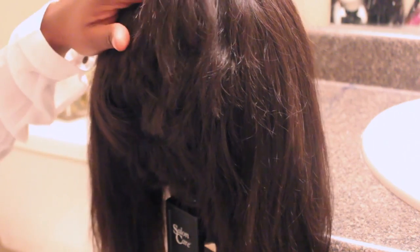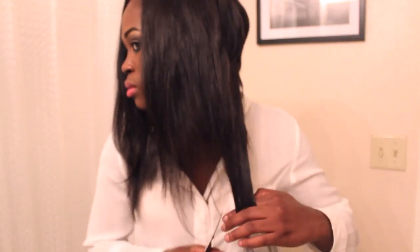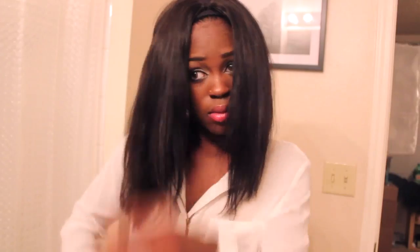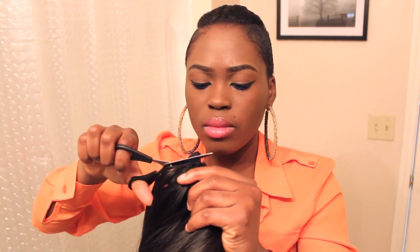I'm going to bump the hair some with a flat iron to help me better see the places where I still need to fix. Then I'm going to take the shears and cut it upward and tuck it upward.